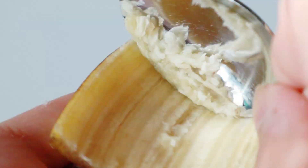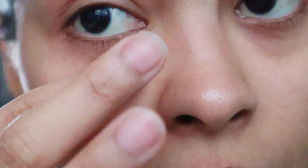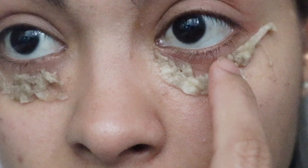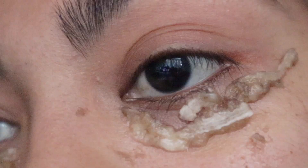Next, banana peel use is going to be for the under eye area. I don't rub the banana peels under my eye area. What I do is scratch with a spoon the residue of two banana peels, and then gently put the banana peel residue on top of my under eye area. I like to do this to refresh and hydrate my under eye area whenever it feels dry or looks dehydrated.